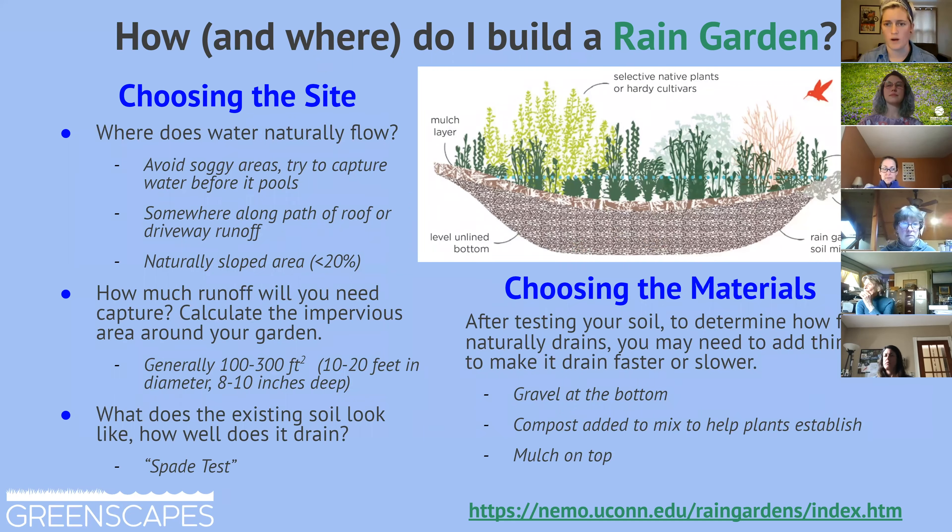As far as how to pick a location for your rain garden, you want to look at the natural flow of water — where would you expect it to end up anyway? Where do your downspouts lead? Which way is your driveway or sidewalk sloping? Do your neighbors have a sloped yard that drains into your backyard? That said, you don't want to pick a location where water already pools and creates standing water, because you need the water to soak into the ground.